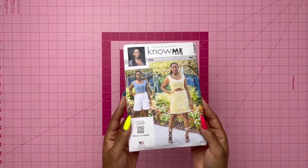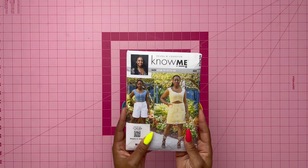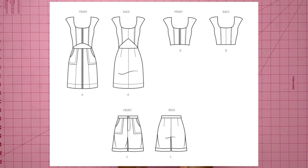Here is the pattern — let's get up close and personal. There are three views: View A is the dress with the cutouts, View B is the crop top, and View C is the shorts. In this video I will be doing the sew along for the shorts.